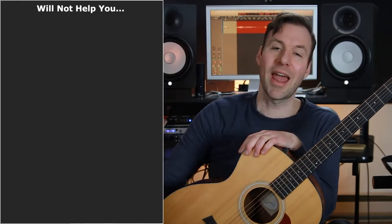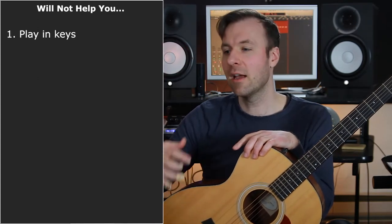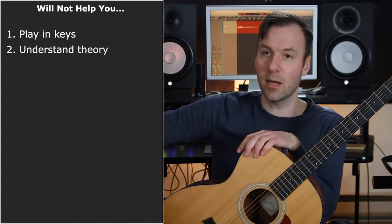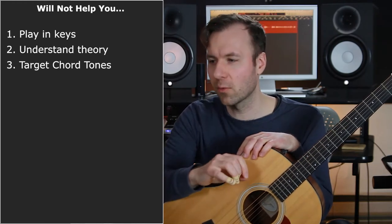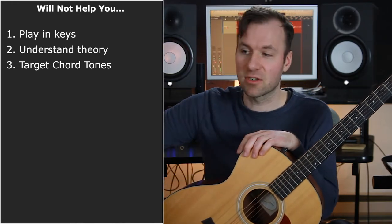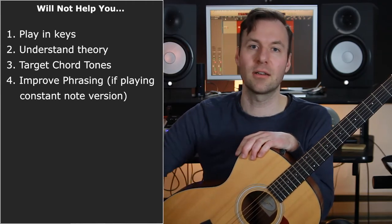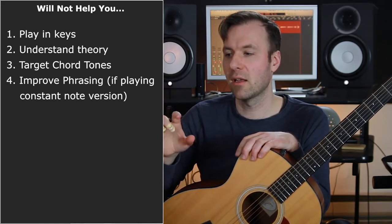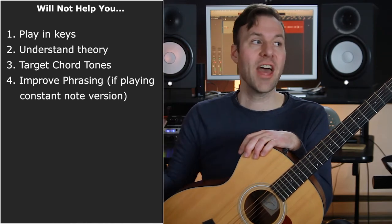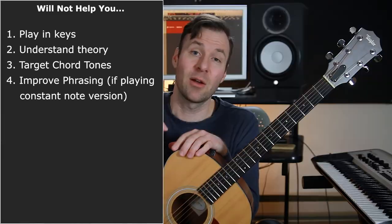I also made a list of what this will not help you with. It's not going to help you play in a key — that's kind of why it's helpful though, that we push those things away for a bit. It's not going to help you understand theory, improvise over chords, or target chord tones — great things to work on separately, just different. With the constant note version — just playing constant eighth notes or sixteenth notes — it's not going to help with phrasing. But I also want you to do a version with phrasing where you can just play anything and really try to make music out of it.